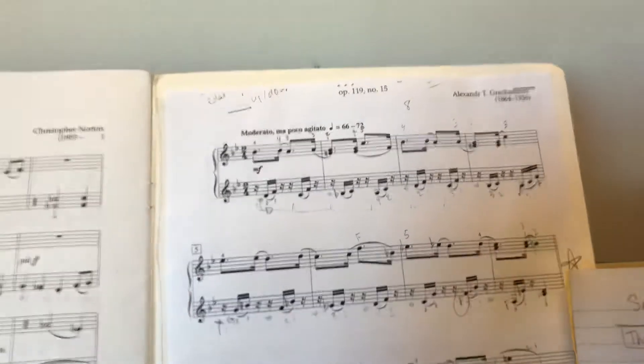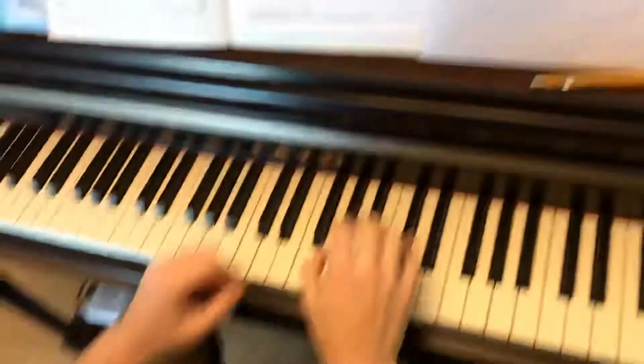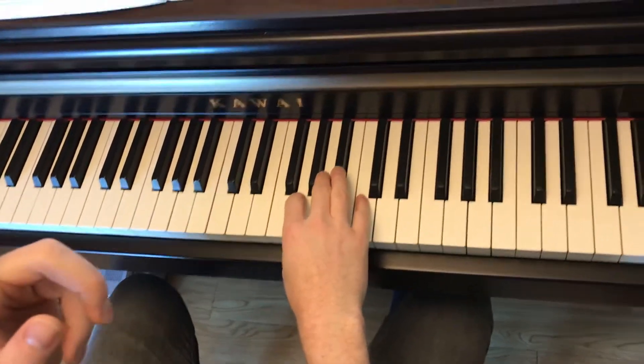This is Gretchen and we're doing a study. Okay, so you can take the video. It's going. I'm going to play it fast the first time and then I'm going to play it slow. Okay?